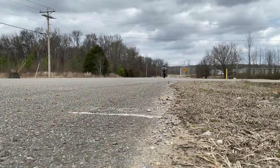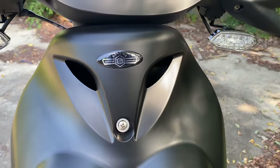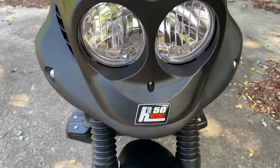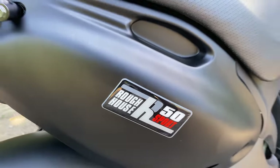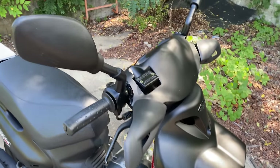Two wheels, no pedals, and a two-stroke engine — it sounds like a vintage scooter, but it's not. It's modern — very modern. 2022 year model, make: Genuine Scooter Company, model: Roughhouse R50 Sport. Two-stroke engines usually mean classics, but as I've said, this is modern.